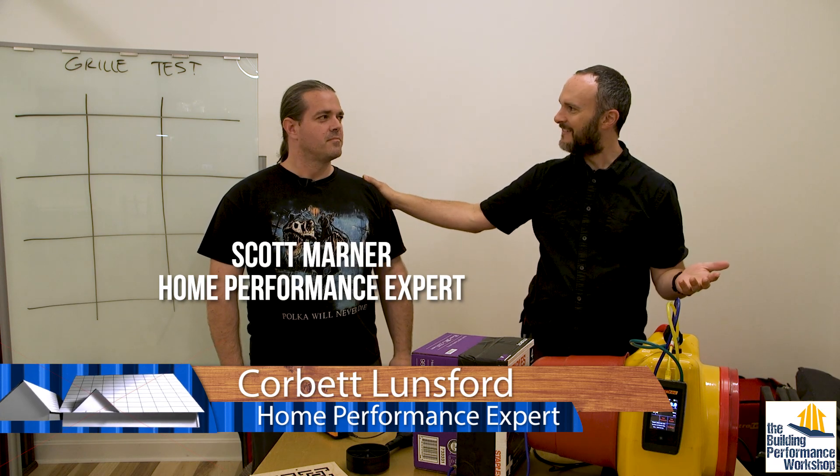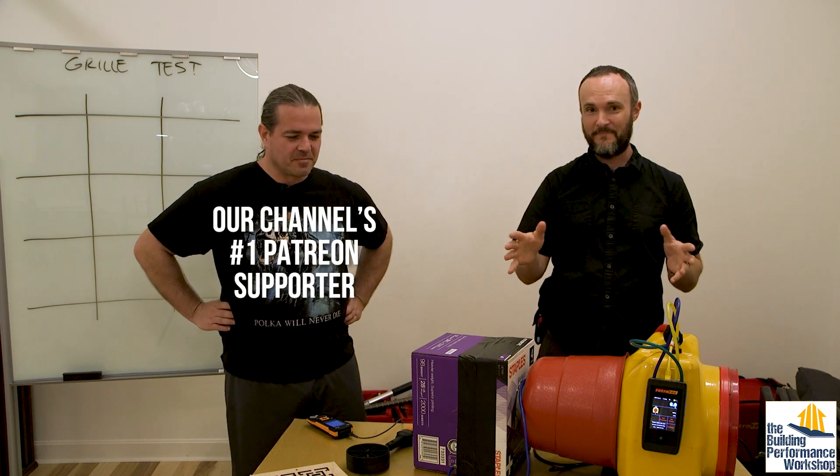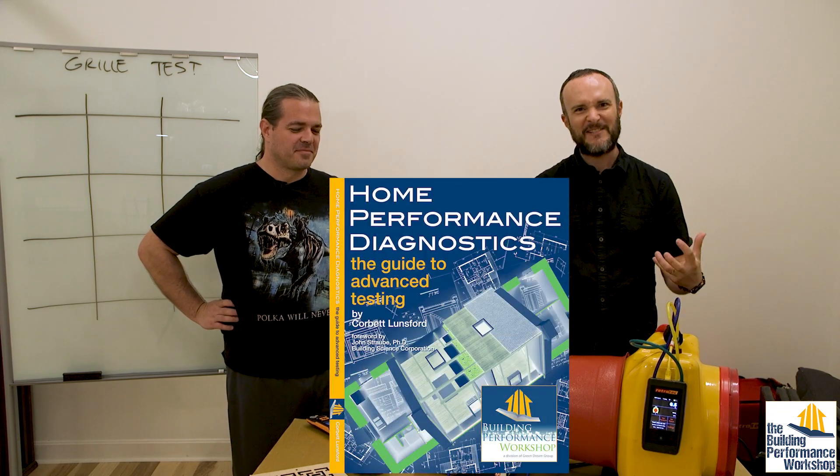Welcome to another testing video in the Building Performance Workshop with my friend Scott Marder. Scott is the first one to come and visit and stay in our tiny lab, and I'm very excited because he does what I do. He has done a lot of testing — right now he's in more of a quality assurance role. We're gonna get him back into the testing right now because he misses it terribly. Get your tools out, let's practice some stuff.